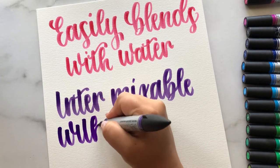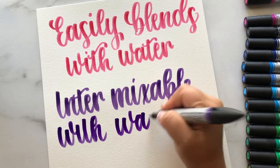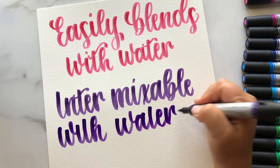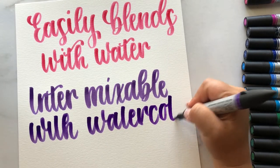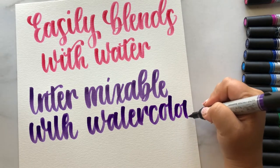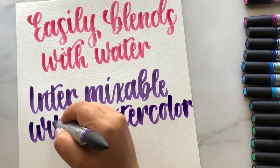I have made the mistake of purchasing those before and they are absolutely not even in the same realm as these. If I get my hands on the new Pro Marker watercolor markers I will do a review on them, but they look very similar to the ones I'm reviewing now. I don't know if it's just an upgrade or what the deal is, but I'll try my best to find that out.